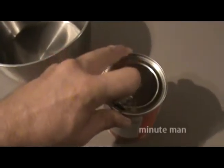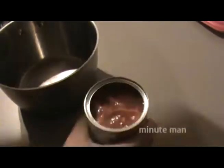Open the tab. Shake the vessel. Get all the stuff inside there.